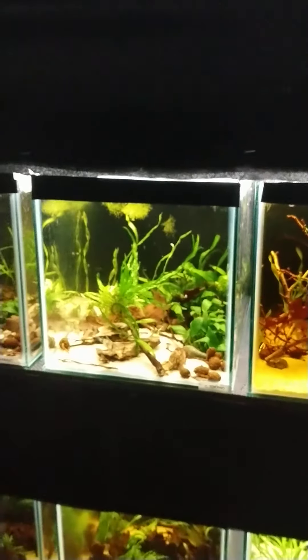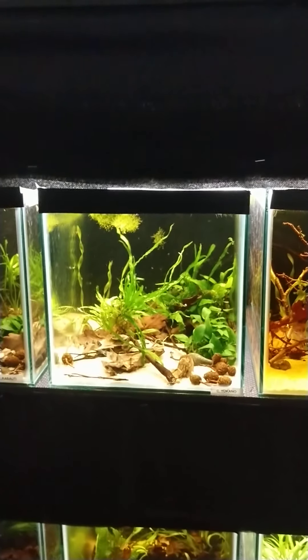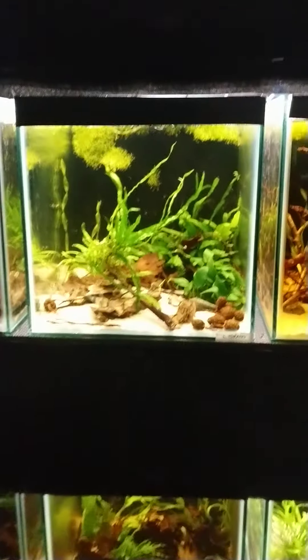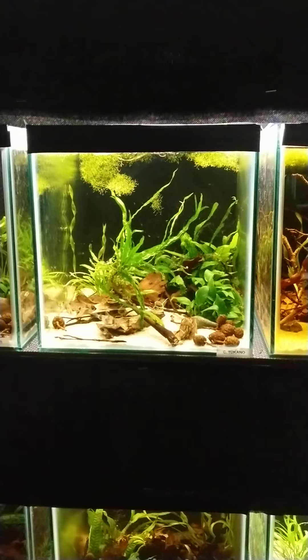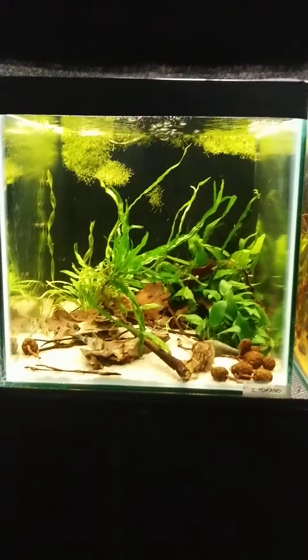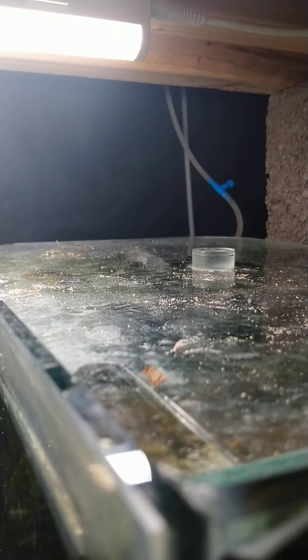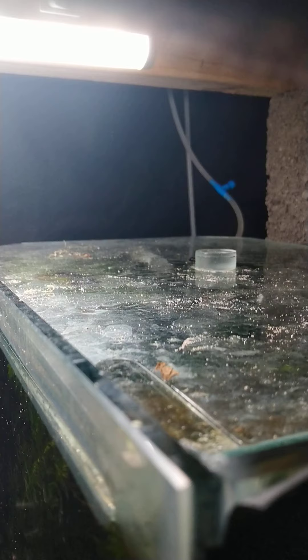These tanks are 17 by 11 by 11 — so 11 inches height and width. I've cut the sponge to 11 and a half on both sides so it literally just wedges in and doesn't move at all. Same idea with the taps — there's a tap on each one. From the airing main it's on full blast, and I can turn it down and up using the tap. It's just a lot easier.